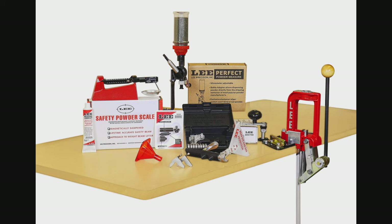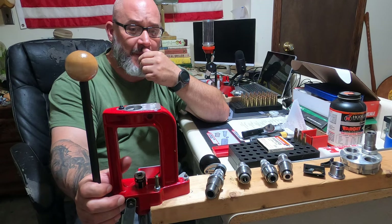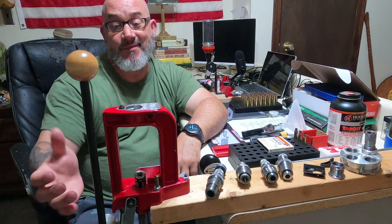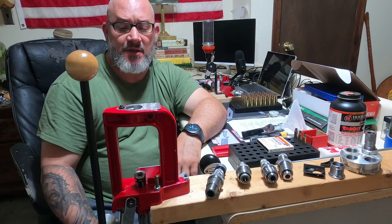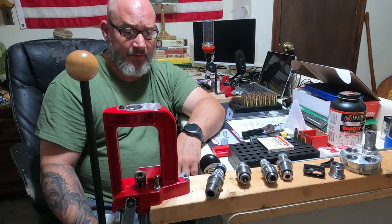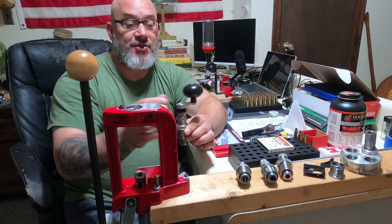Everything included that you've just seen, I bought for $199.99 from MidwayUSA — really almost everything that you need to begin reloading rifle cartridges, or really any cartridge you want. But for me specifically, I wanted to use this for rifle. Some of the cool features that I liked about this is the trimmer, the case trimmer.